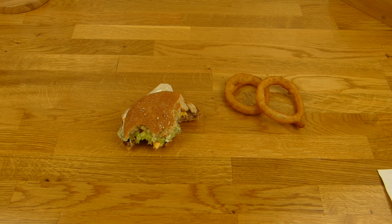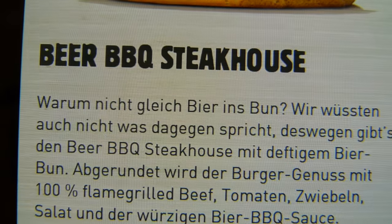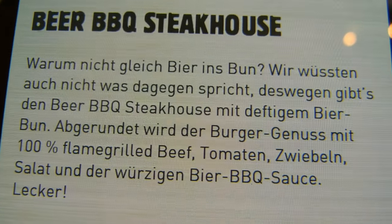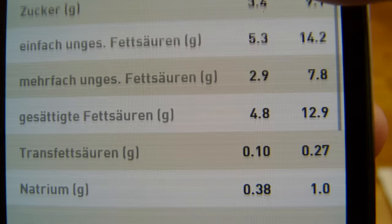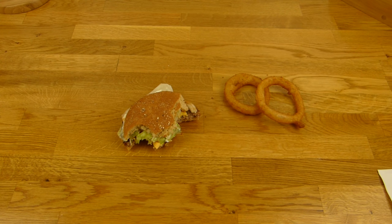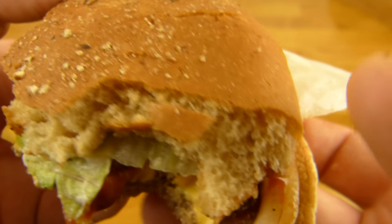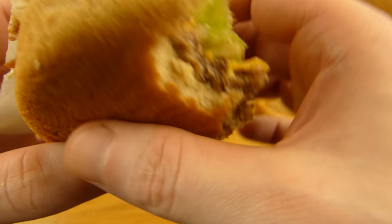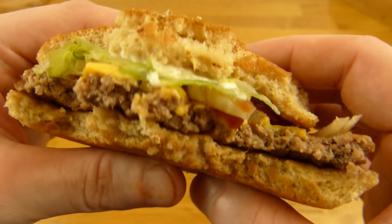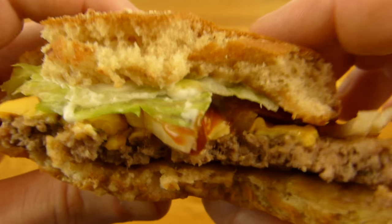Und dann kommen wir zum Burger: der Barbecue Bier-Barbecue Steakhouse Burger. Bier ist im Bun und es gibt eine Bier-Barbecue-Soße. Kalorien 650, Salz 2,5 Gramm. Das Brötchen sieht eigentlich ganz schick aus, aber der Burger war irgendwie messy. Das Brötchen fühlt sich wirklich super an — daran gibt es nichts auszusetzen, außer dass es nicht nach Bier schmeckt.